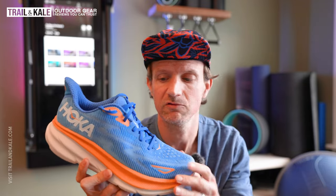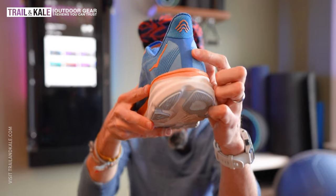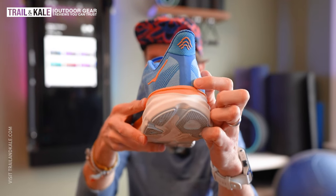I love the fact it's lighter, and I believe they achieved that by changing the upper quite considerably. It's now a one-piece mesh upper — very breathable — going all the way around, with the seams joining at the heel behind this articulated heel design here.